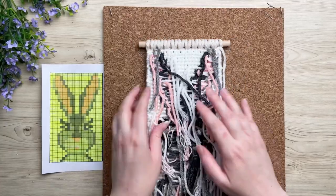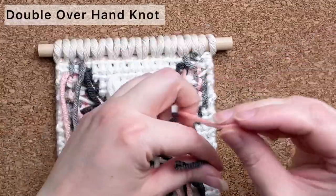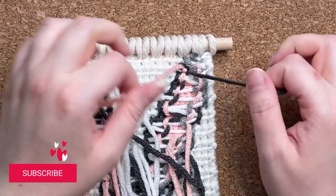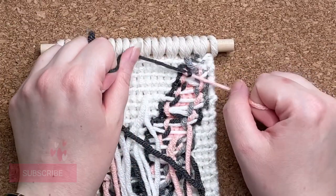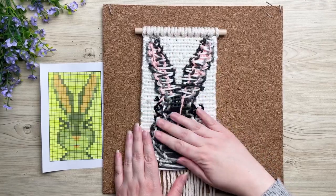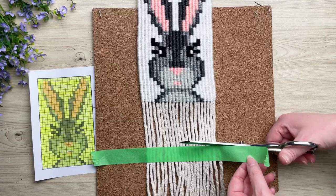How adorable is she! Let's flip her over and clean up the mess on the back. Grab any two strands that are close together and tie a double overhand knot, then snip off the excess yarn. Do this to all the loose strands in the back, then flip her back over and give her fringe a trim.